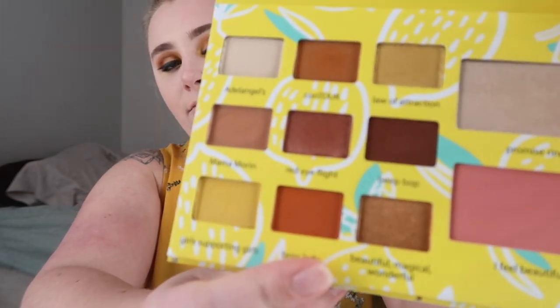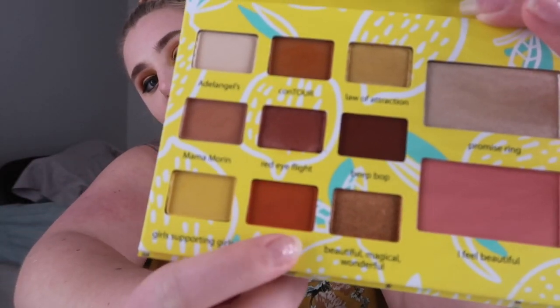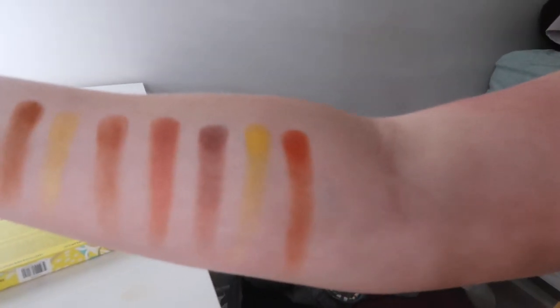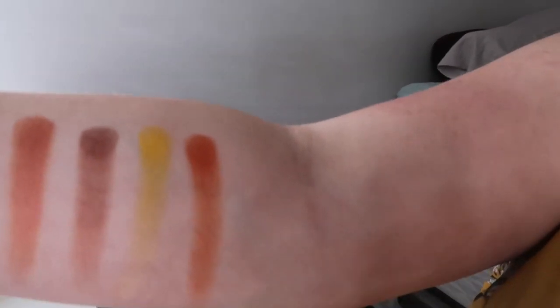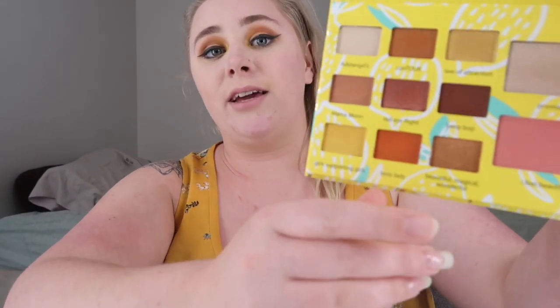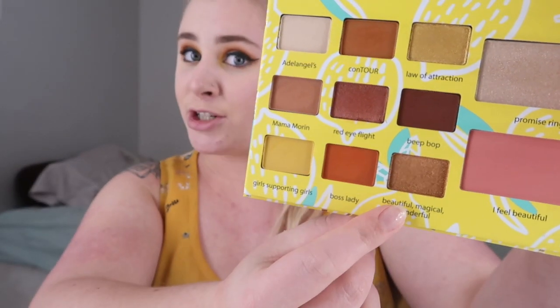The next color is Boss Lady — a bright orange at the bottom. It's almost like a rusty orange, which is really pretty. I've heard she was very specific in making this color and I'm glad she was because I love it. I'm not one to wear a lot of oranges normally but she did a fantastic job with this one — it really pops and it's a matte shade. The last eyeshadow in the palette is called Beautiful Magical Wonderful — if you don't know Adeline, that is what she says at the end of every video: 'have a beautiful magical wonderful day and I will see you in the next video.'